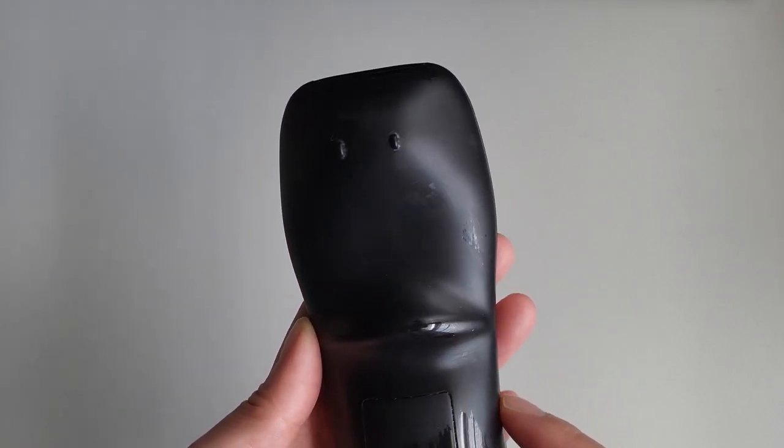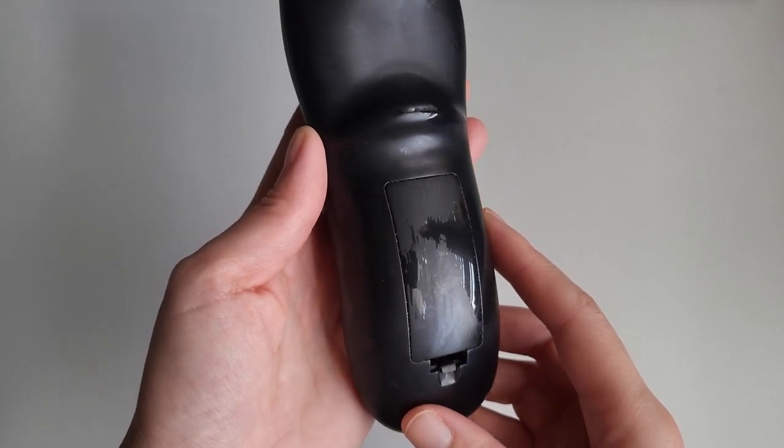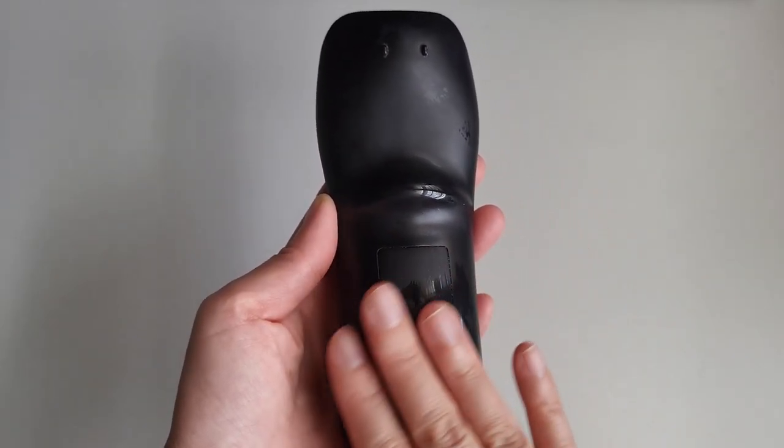Keep in mind that some parts of the remote may have deteriorated more than others, so the finish may not end up even. But you'll still end up with a remote that's smooth to the touch.